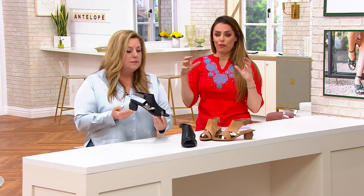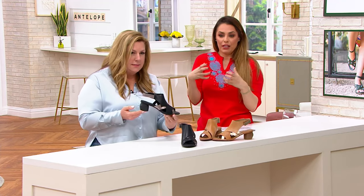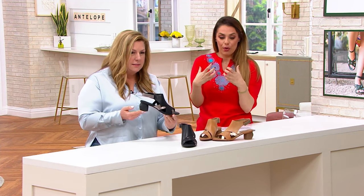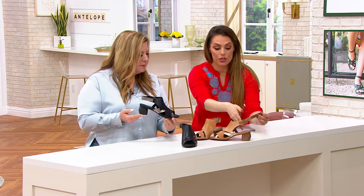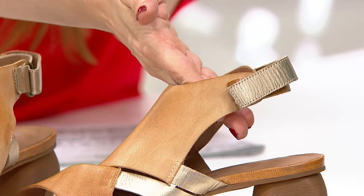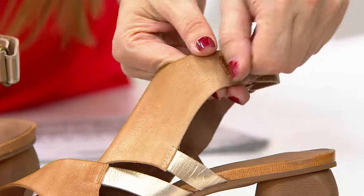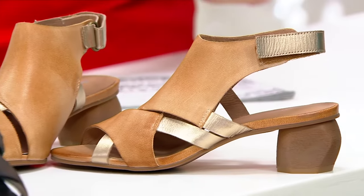Asymmetrical as well, so very flattering to the foot. Great coverage, so now you really feel held in and supported. That hook and loop closure on the back, so fully adjustable — so even if some days you're a little bit more swollen than others, you're gonna be able to give yourself a little more room or a little less room.